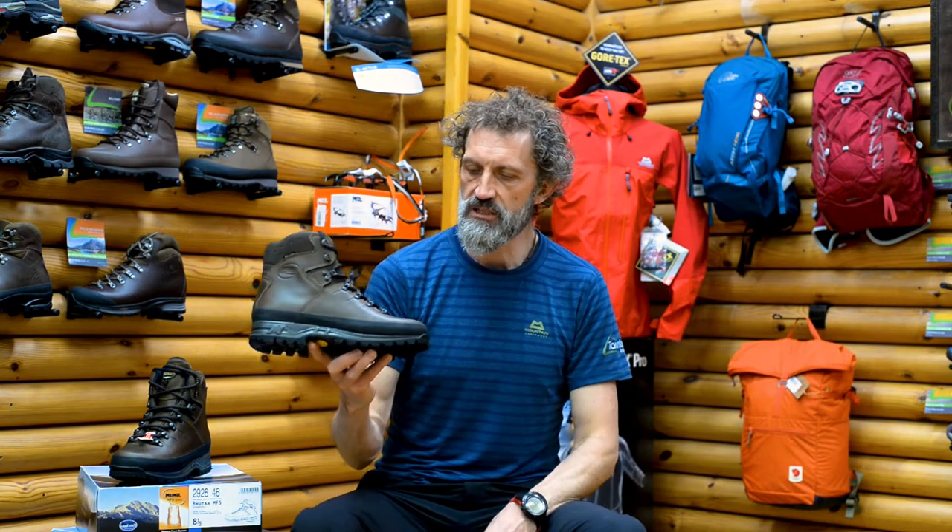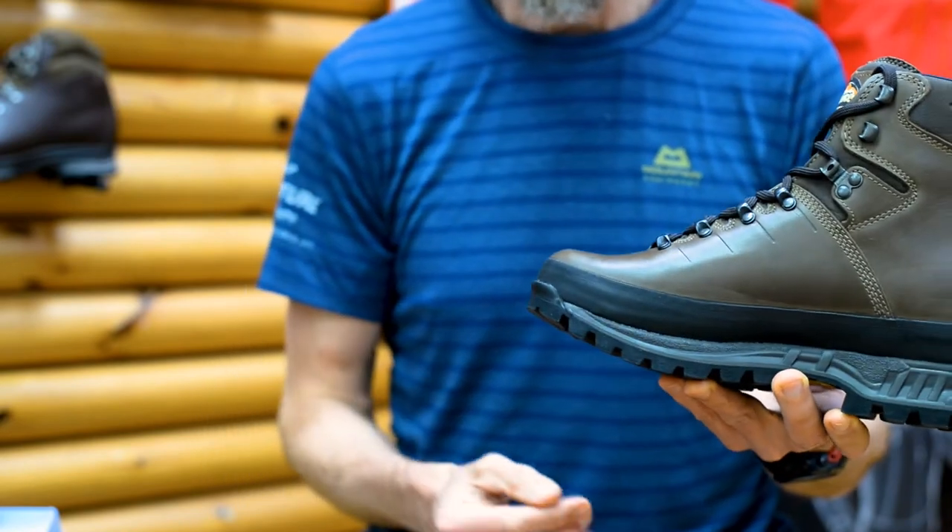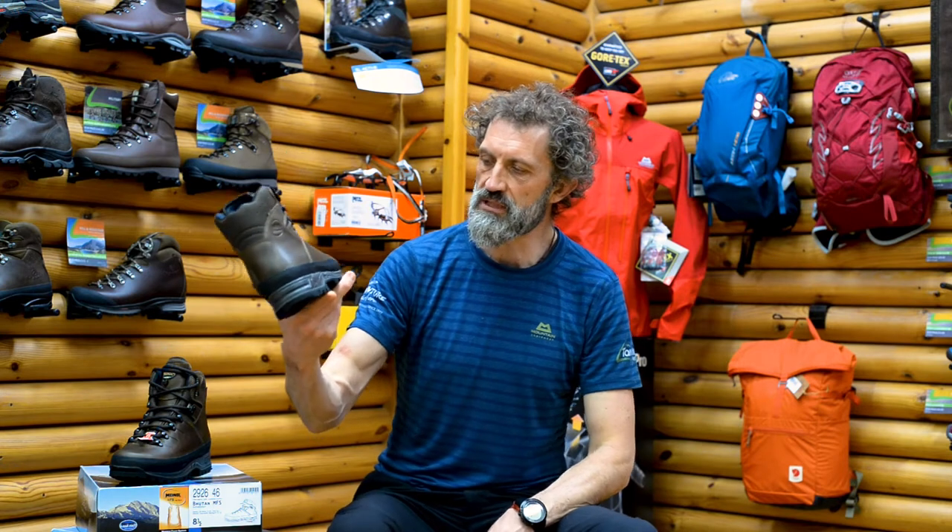A really lovely feature in this boot is a really good rubber band all the way around that protects the leather. When you're walking in mountainous rocky terrain or doing a good old scramble, this boot copes really well with that.